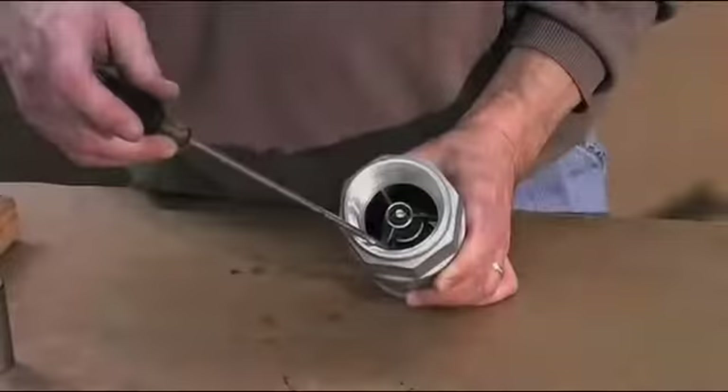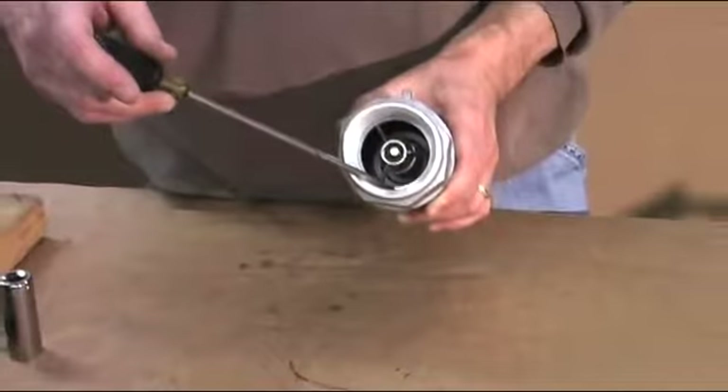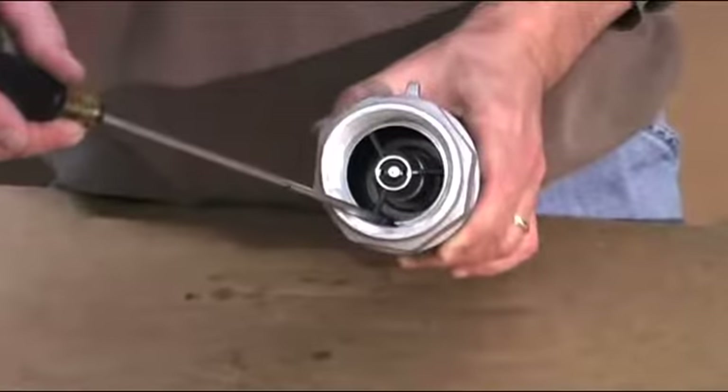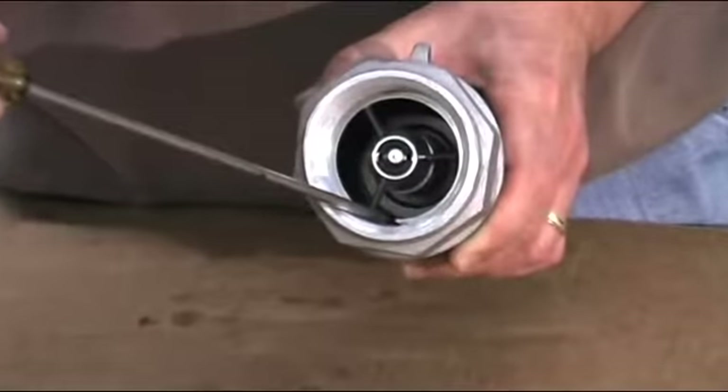Repair and maintenance of the CanvaLock adapter. You must first remove the retaining ring from the bottom half of the adapter. The retaining ring holds in every part of the CanvaLock adapter.